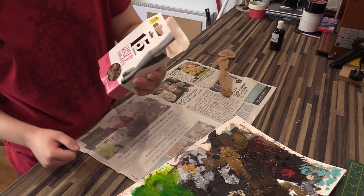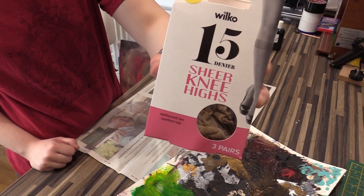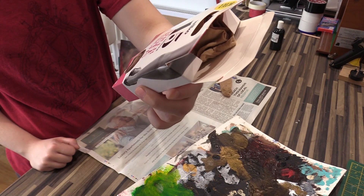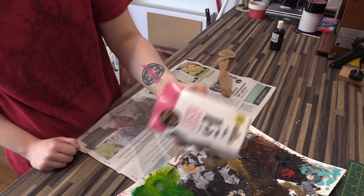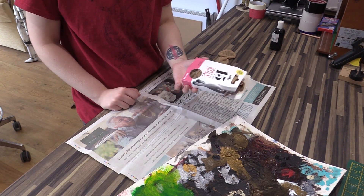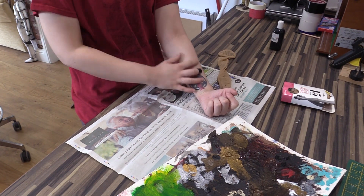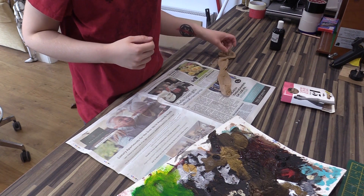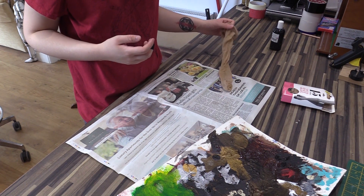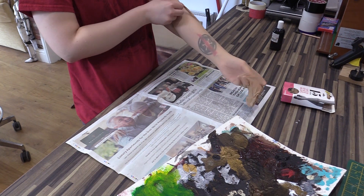So what we're going to use for this are some denier sheer knee highs. I don't know how you pronounce that — I'm not a girly girl, I don't wear tights. This is one size fits all. These are knee highs because for this I only need it to go up to here, so we don't need a full arm sleeve. If you want a longer one, then maybe get some full leg ones that are meant to go up to your thighs.